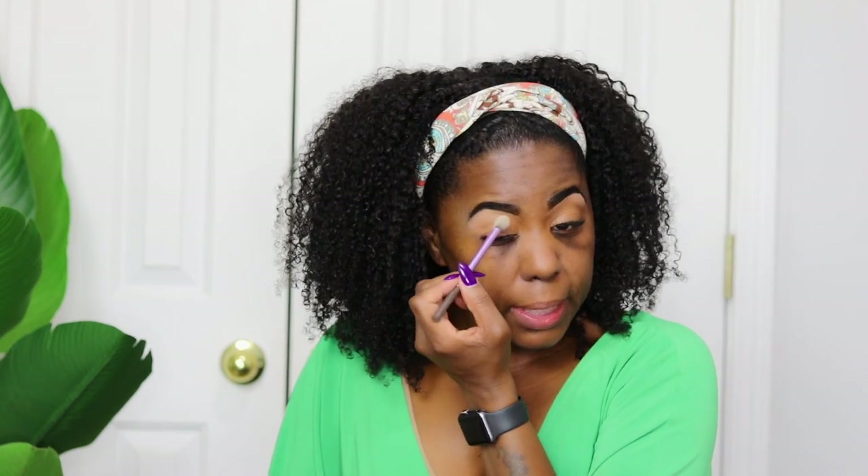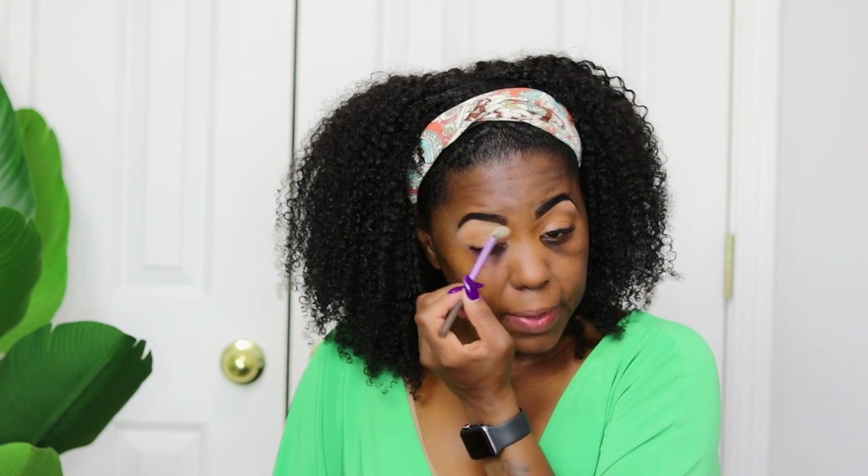I'm using the Laura Mercier Translucent Setting Powder in honey — putting some on the lid, swirling my brush, and tapping off the excess. This sets the concealer so your eyeshadow doesn't crease. Then I'm going to color correct under my eyes — I've got a lot of hyperpigmentation down here — using the LA Pro Girl in chestnut and blending that with my damp beauty blender.